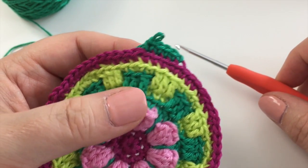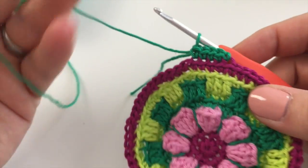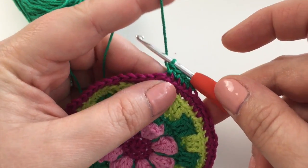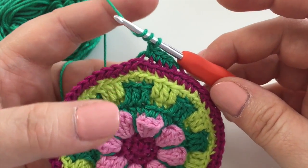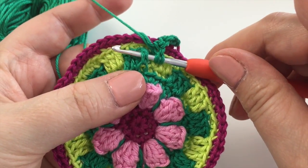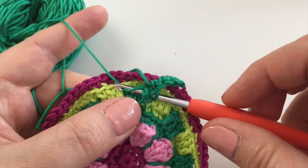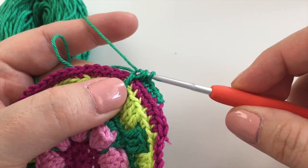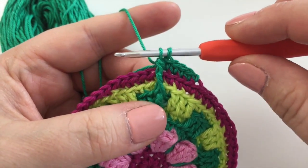The next part is double trebles. This is a UK term — I think this is a treble for you US folks. For our double treble we need to have yarn around the hook twice before we start our stitch. That's the double treble part really. We're going to take our hook and put it around that front post — just going behind the treble. Pick up the yarn, pick up again and go through two loops, two loops, and one more time. Now because we're doing three of these together, we're not going to finish this stitch.